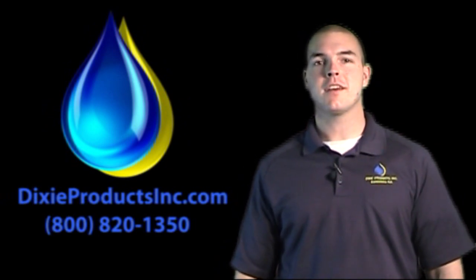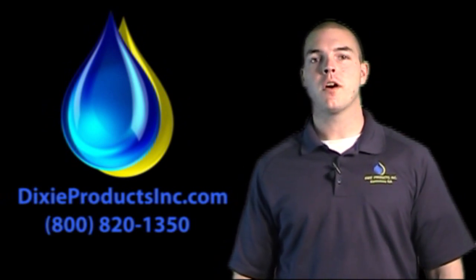Hi, I'm Jesse with DixieProductsInc.com. Today, we're going to show you how to rebuild a W92 pump or a T-Series 921. Let's take a look.